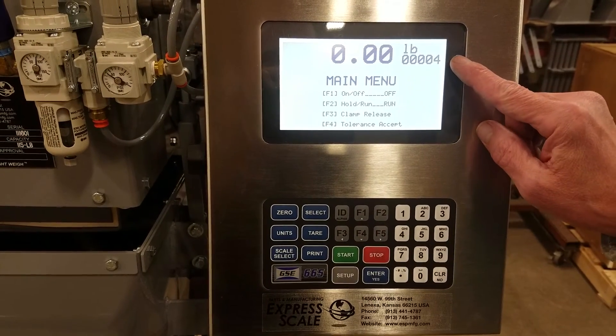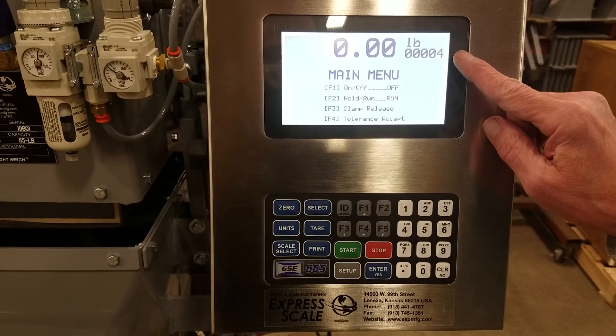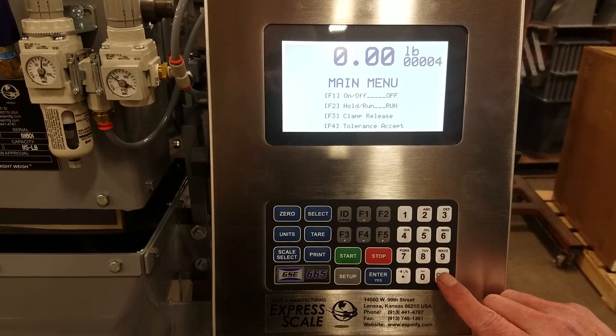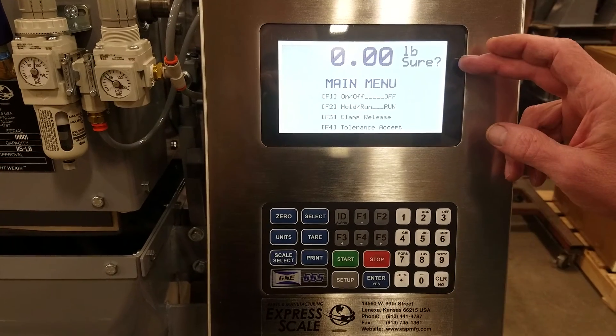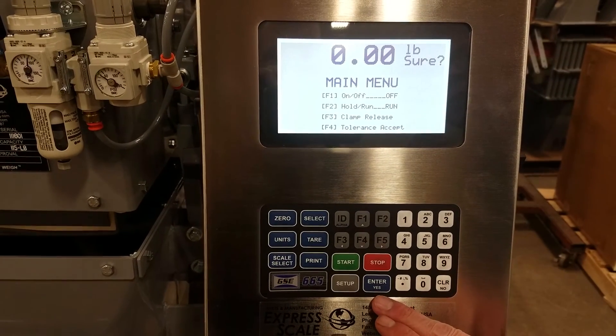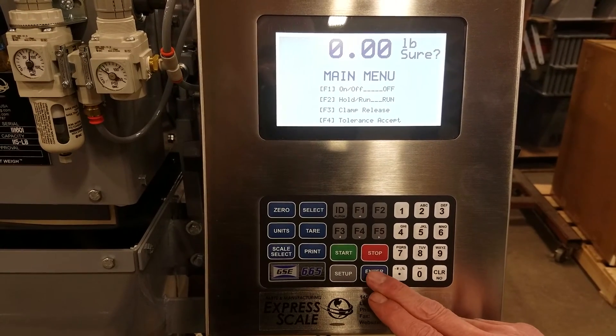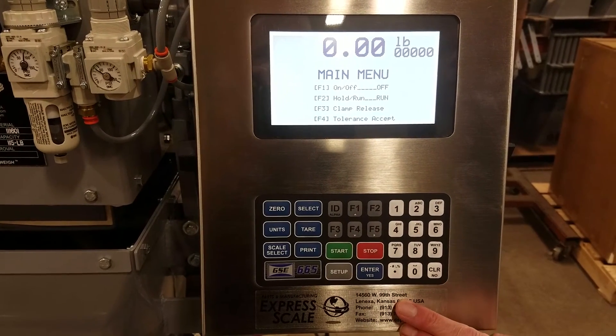Below that is our five-digit bag counter. That can be cleared while you're at the main menu by pressing the clear key. It asks 'sure?' with a question mark — you can press enter for yes to clear it, or clear to not clear it. We're going to press enter and clear that, back to zero.